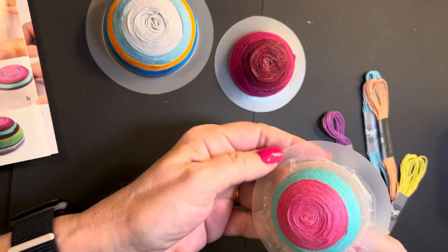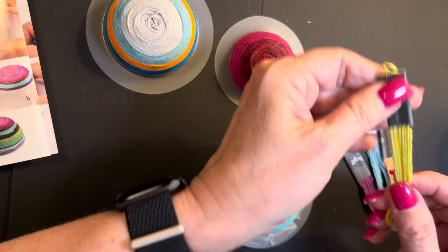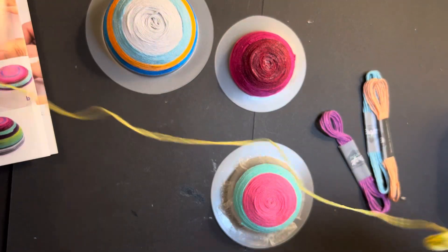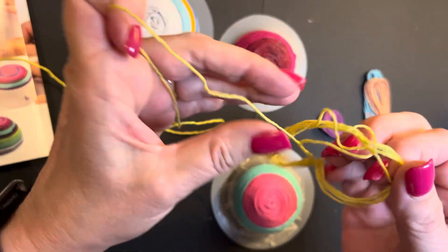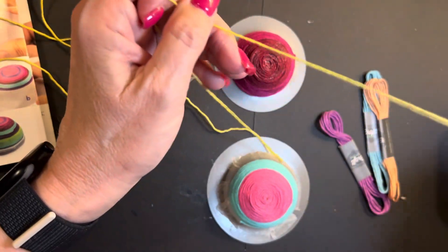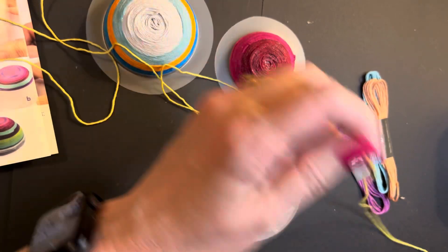Oh wow, I did pretty good on that, don't you think? Let's go with some brighter color now. I'm going to go ahead and unwrap it. With embroidery floss, it will knot up, so you have to be real gentle with it and patient — don't get frustrated with it because it will knot up.